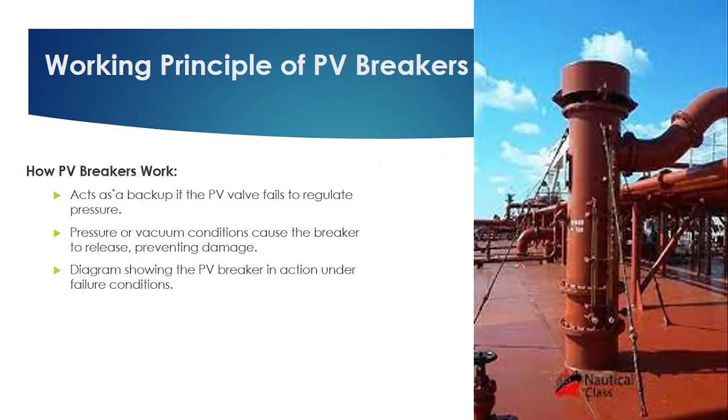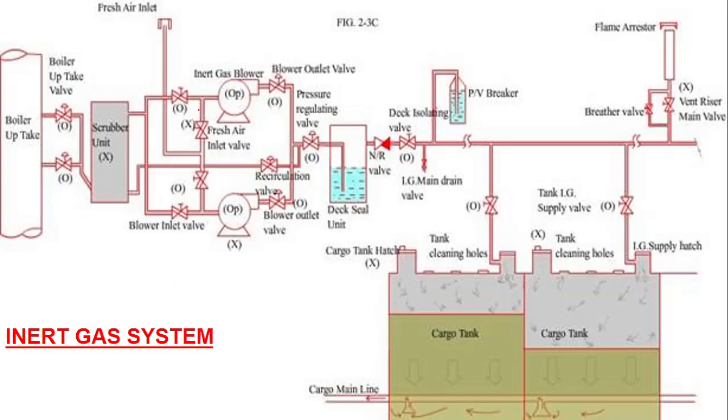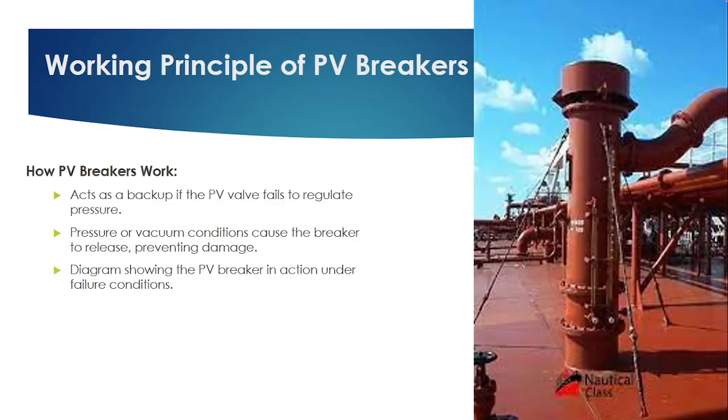Now let's talk about how the PV breaker works. The PV breaker is provided in the inert gas pipeline. It is a miniature of a deck seal — the deck seal principle is the same. It acts as a backup: if the PV valve fails to regulate the pressure, the PV breaker will help and prevent the tank from getting damaged.